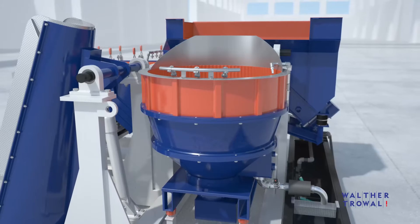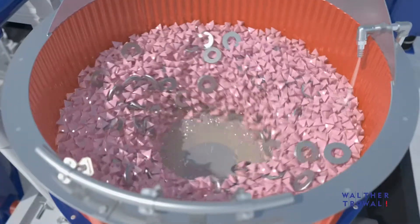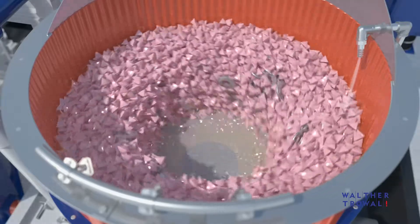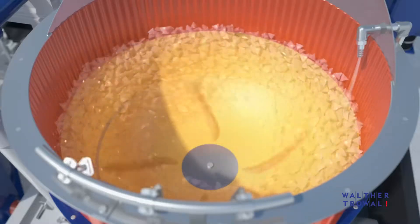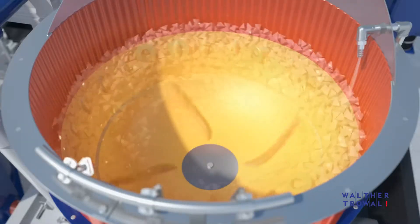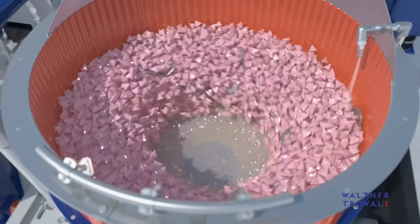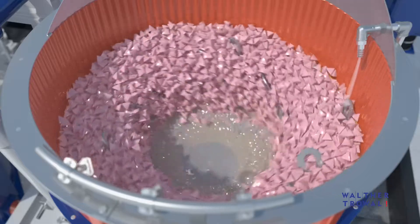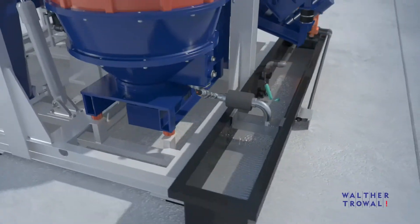The rotation of the spinner in the base of the workball creates a centrifugal force that pushes the mix of media and workpieces up the stationary cylindrical wall of the workball. With diminishing kinetic energy and increasing gravity, the media and workpiece mix slides back onto the rotating spinner where it is accelerated again. The actual grinding effect is caused by the intensive rubbing of the media against the workpieces.